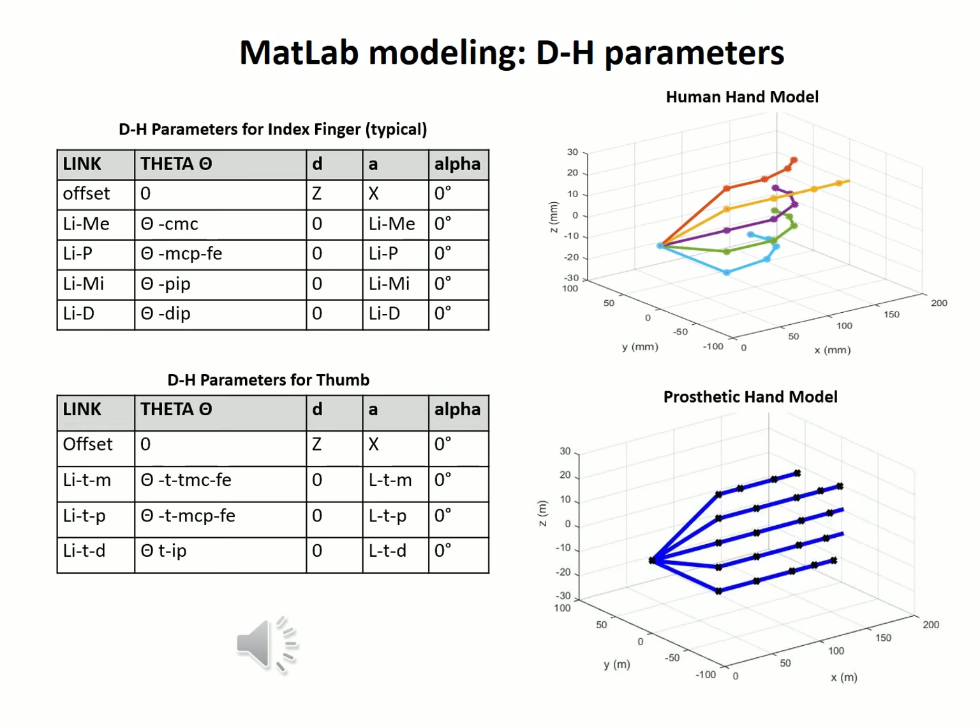We tested the model, varying the joint angles to explore the movement of each finger as well as develop boundaries for the values, noting when fingers would overlap other parts of the hand. After the SOLIDWORKS model was developed and 3D fingers were printed, the MATLAB model, particularly the link dimensions, were modified to reflect the actual model finger dimensions. The human hand model is represented in the figure above and the prosthetic hand model is represented in the figure below.